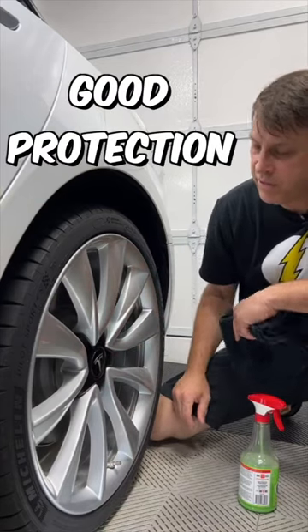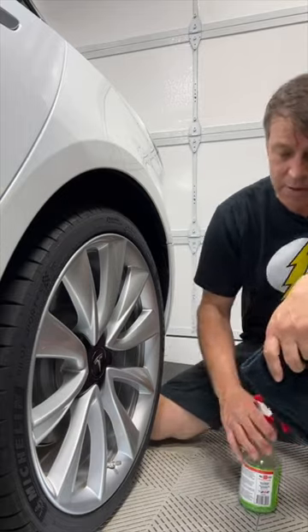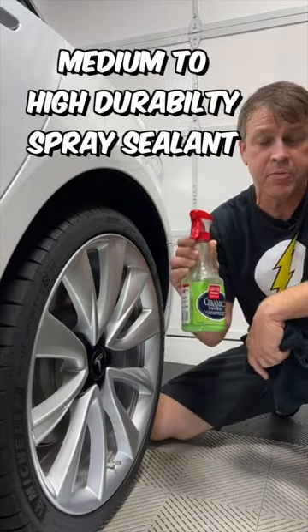Every wheel needs some good protection on it. A ceramic coating is the best you can get — there's no question about that. But if you don't have that, go with a medium to high durability spray sealant.